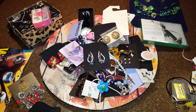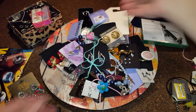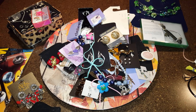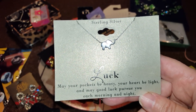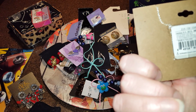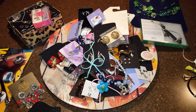Oh, this is another one from Clears — I find it cute, a little bow. And one of the tangled pieces — oh, it's sterling silver! It says 'May your pockets be heavy, may your heart be light, and may good luck pursue you each morning and night.' It's from Target but it's a sterling silver elephant with his trunk up. I need that — I'm going to keep that for me. I need some luck.